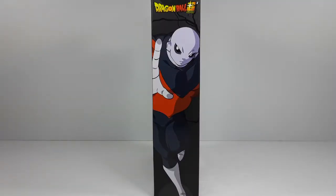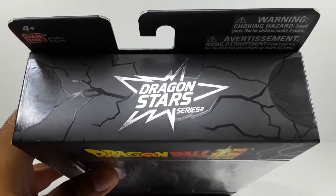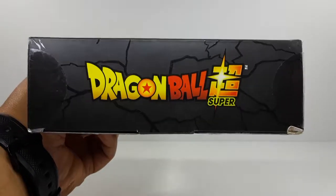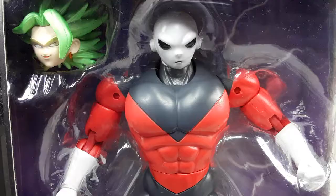That's the other side of the box — as always, beautiful art. And this is the top right there, the Dragon Star series logo looking good as always. This is the bottom — check that out, it looks very good too. Are you guys ready to get him outside of this box? I am, so here we go.